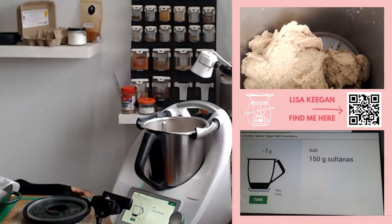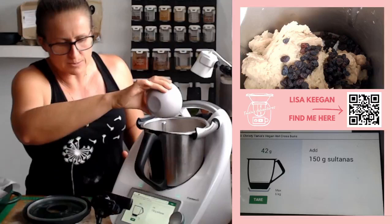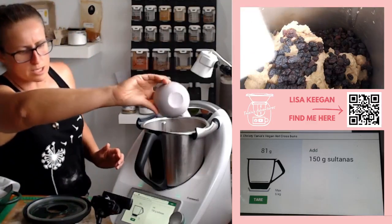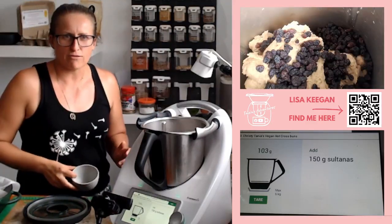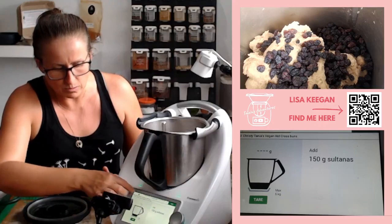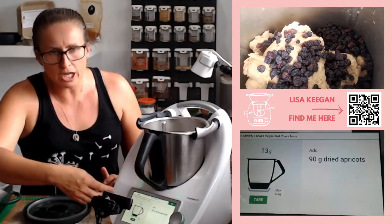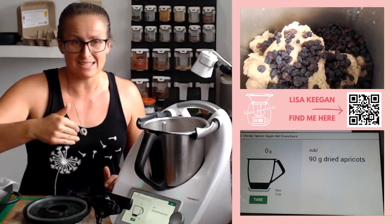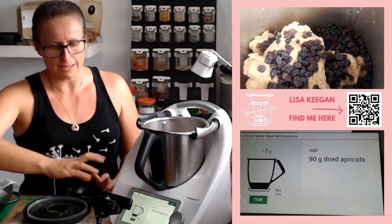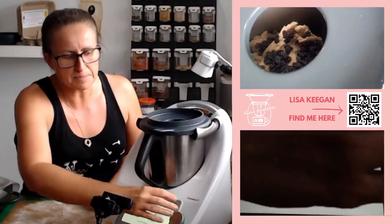These are my organic currants. I'm putting in my 150 grams. I do find from memory that this recipe has a lot of dried fruit — it's 150g sultanas, 40g currants, and 90g dried apricot. Pre-slice your apricot before adding. I'm just going to stop at the currants because we're not big dried fruit people and I don't need lots of it.